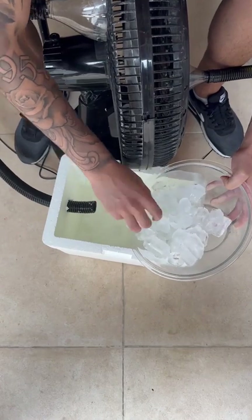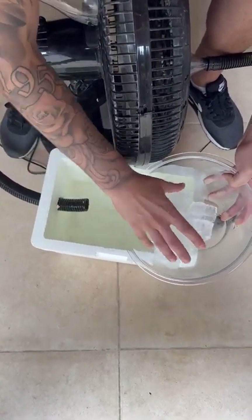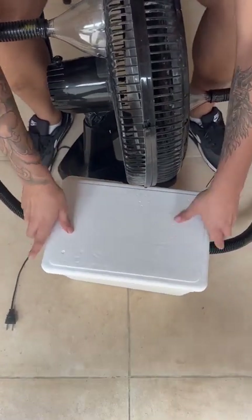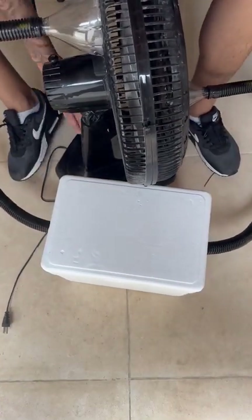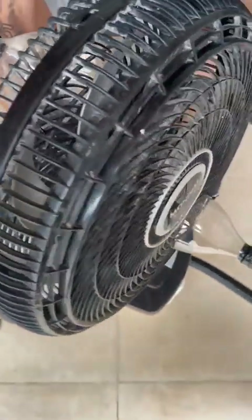And to finish off, just get some ice — ice cubes — and put them inside the styrofoam box. You can put a good amount in there. Then just cover the styrofoam box, and our homemade air conditioner is ready.